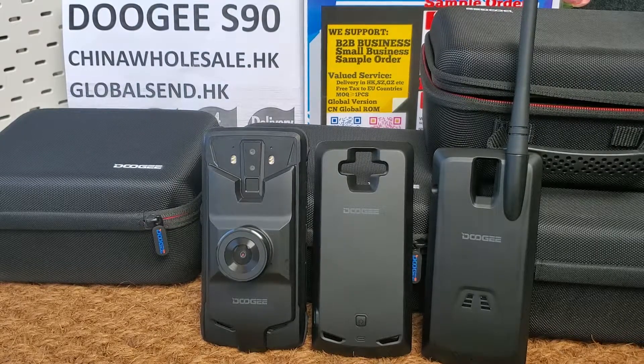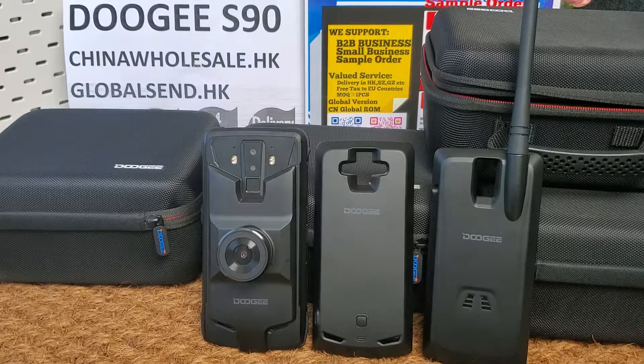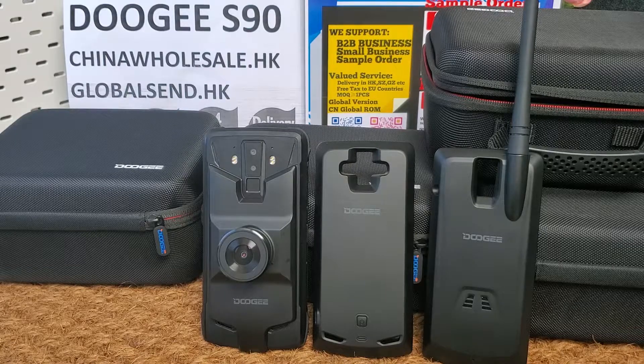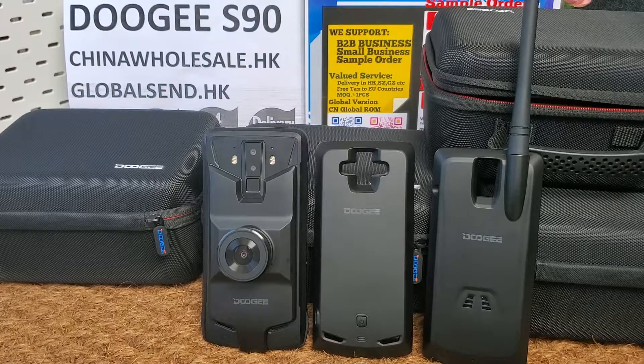It supports dual nano-SIM cards, or one nano-SIM card plus one microSD card. It has 3 cameras: the front camera is 8 megapixel, and the dual rear cameras are 16 megapixel and 8 megapixel. It supports full network band with 4G LTE connectivity.